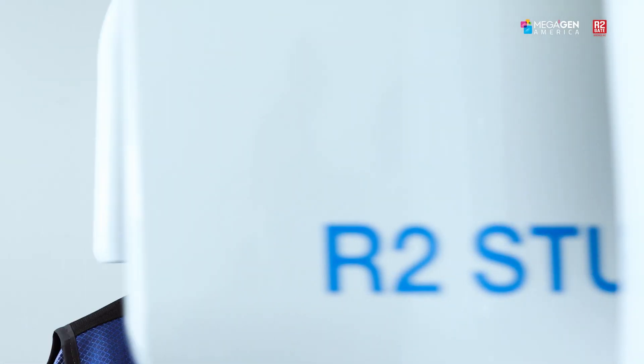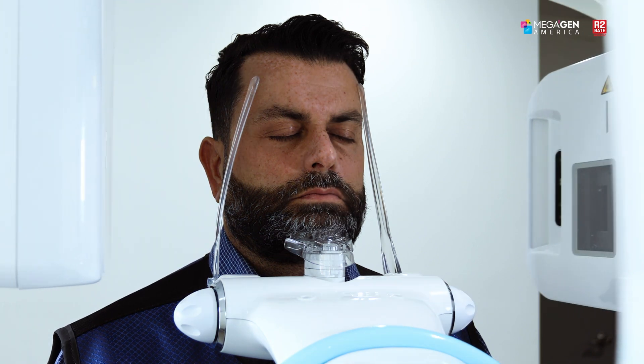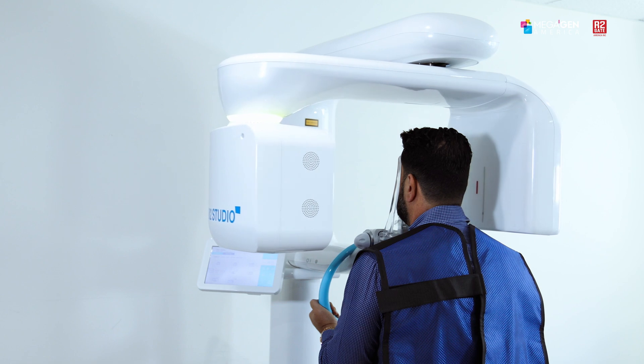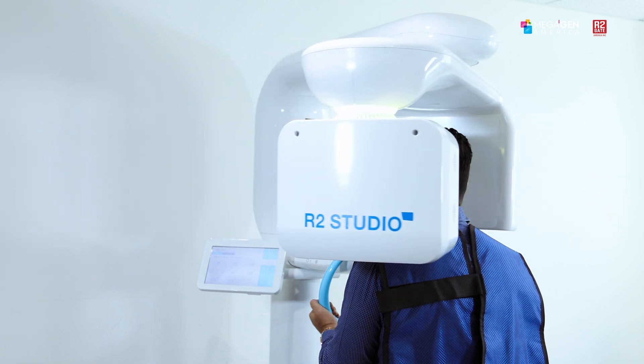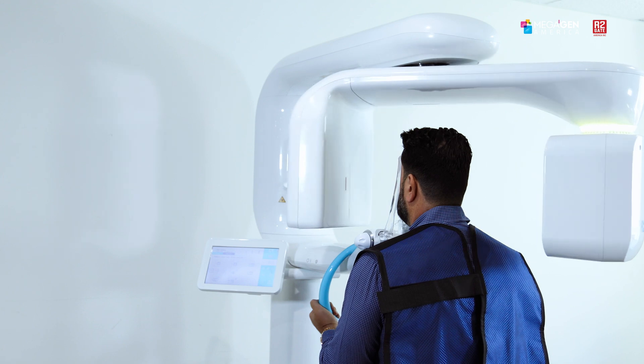We can also use this for digital smile designs — full workflow whether it's crown and bridge or implants. We can use all this technology at our fingertips, bringing it from the analog world into the three-dimensional world so that we can plan our cases properly.